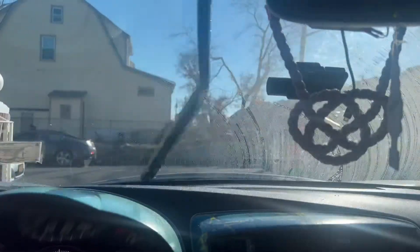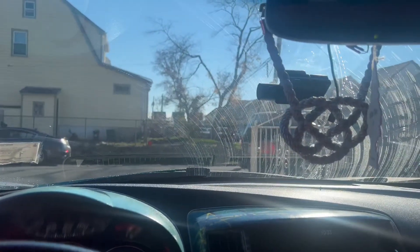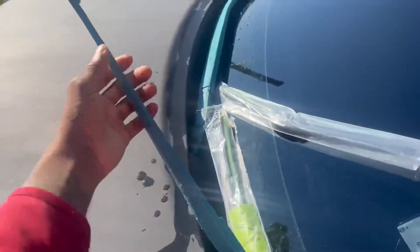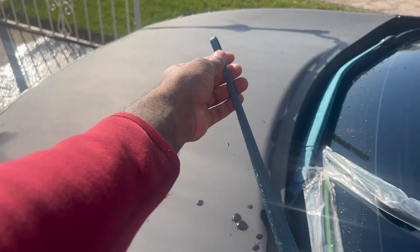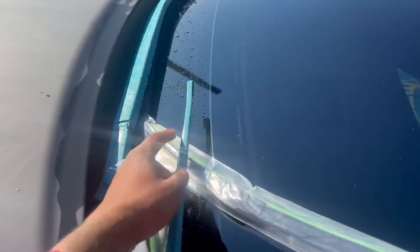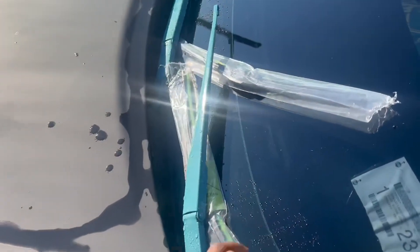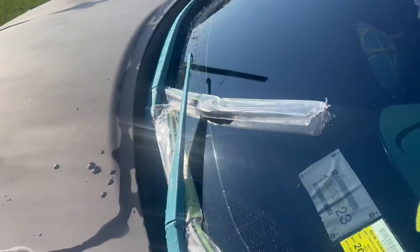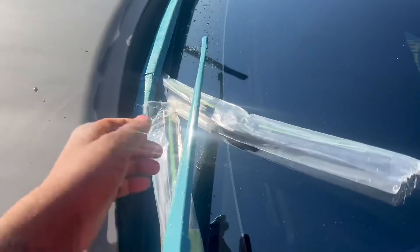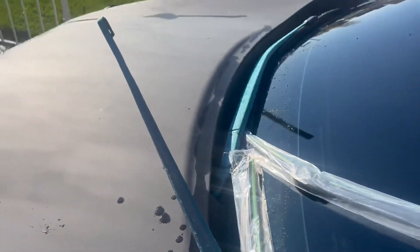It's not making noise now but I already bought new ones so let's get into it. I already took this one off. Normally if you have a rag, you should wrap it around the wiper arm and lay it back down, because as you can see if you drop it, it's going to hit the windshield and crack it. That's why I left this one here — I don't have anybody to hold it, so I'll use something to stop it.